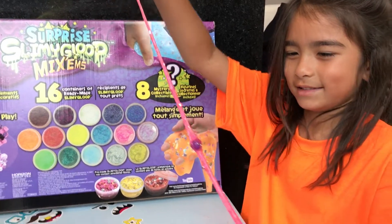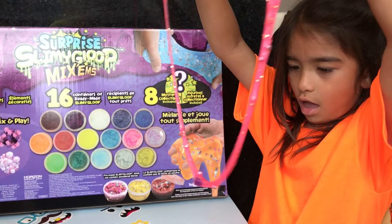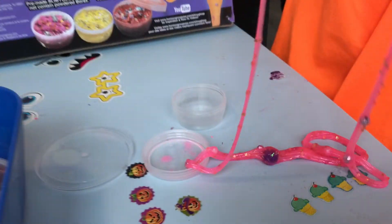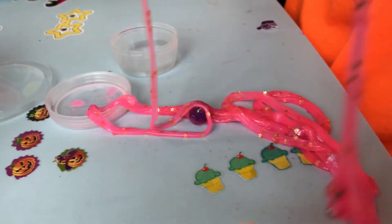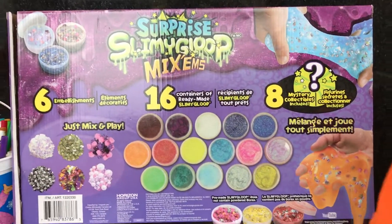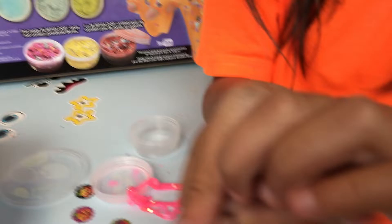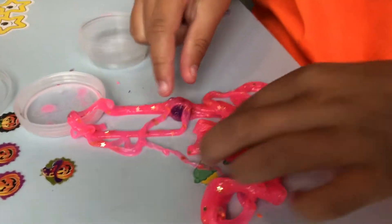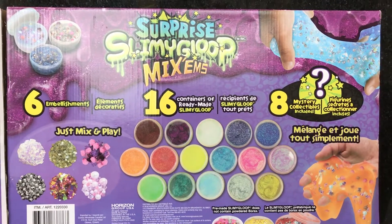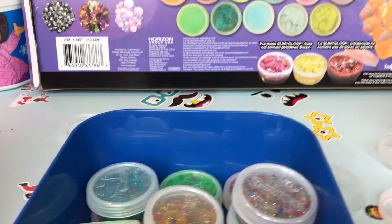Welcome to Scarlet and Natalya Toys Review. We got Scarlet over here and she's got some wonderful slime. Look at that slime — there's gems in here! There's gems inside the slime. We've got the Surprise Slimy Gloop Mixums, all different colors.